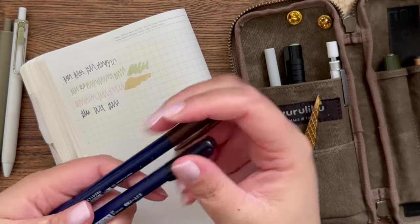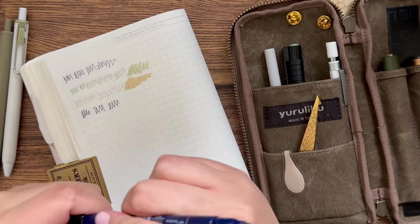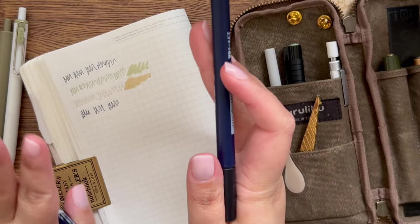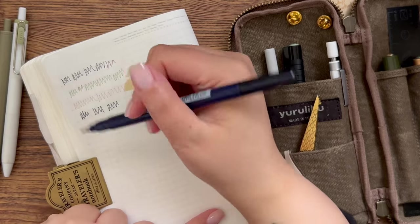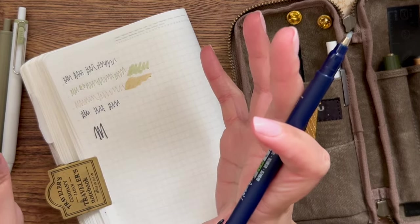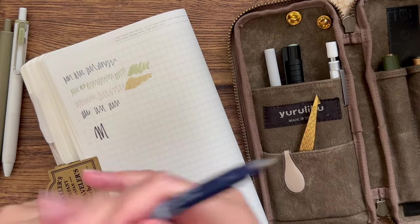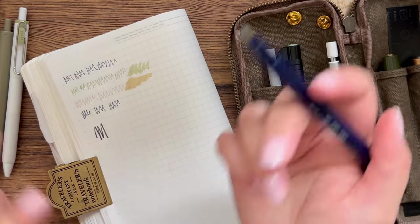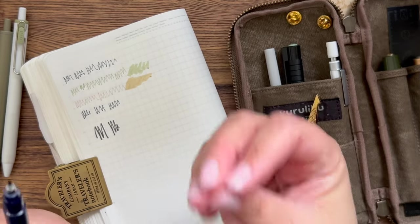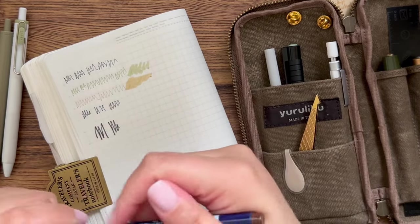Next I've got two Tombow Fudenosuke Hard Tips — both brush pens. This is the black one. These are my favorite brush pens I've ever tried, but I'm at the point where I feel I need to search for a new one because the black ones get extra inky. Sometimes I'll go to use it and it's flooding the page with ink — I'll literally put a tissue on the nib to absorb the excess. I'm not sure why it only happens with the black one.